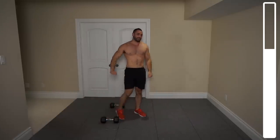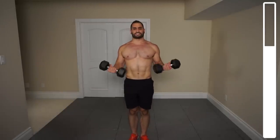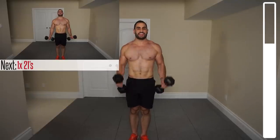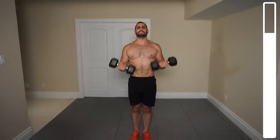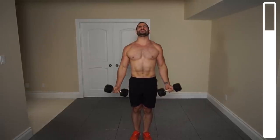Next we've got the tough one for the biceps — we're going to be hitting some 21s. There are three movements: the bottom half of the exercise for seven, then the top half for seven, and finally the full range of motion for seven repetitions. Just bring those arms halfway — and upper half. Two more, last one, and good. Now we're going to get the full thing. Go. One, three, two, last one, and good.